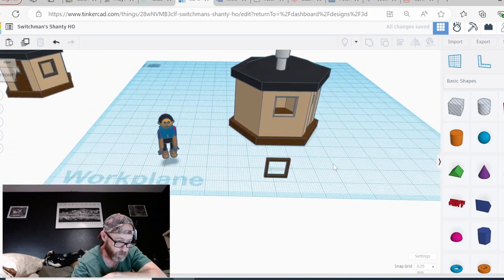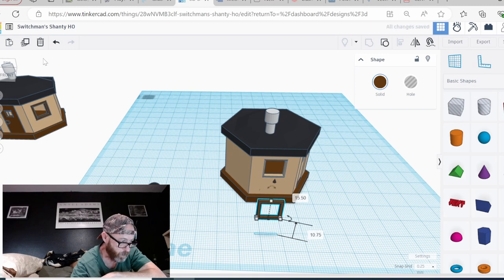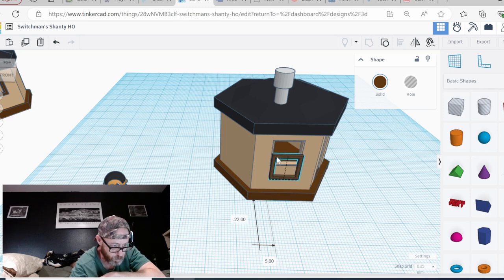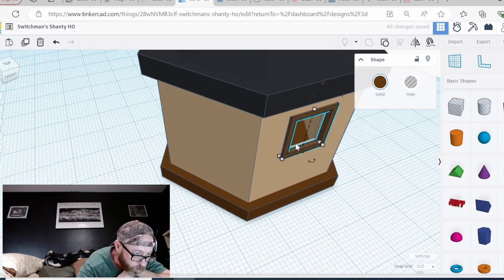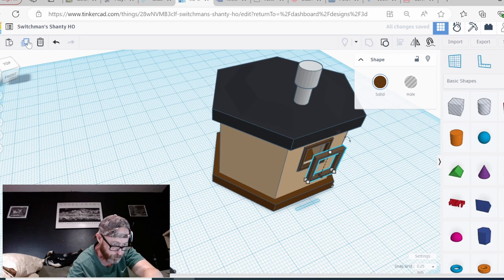Now I'm going to spin this 90 degrees — that should be straight and flat. Click here, pick this guy up, and get it in the right place. Look how nice — it's sticking out a little. Then I'll duplicate it and back this guy up to get him out of the way.